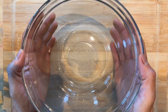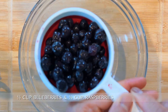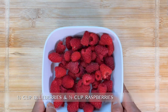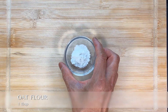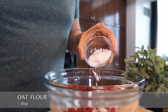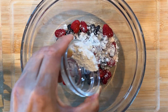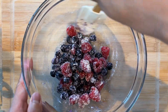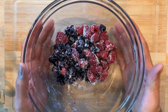This recipe yields approximately three-inch square and one and a half inch thick baked oats. Let's start by combining the ingredients in the mixing bowl. Add half a cup of fresh blueberries and half a cup of raspberries. Now dust some oat flour over the berries — the reason we added oat flour is to prevent the berries from sinking into the batter. Add enough flour to coat the berries, then set it aside.